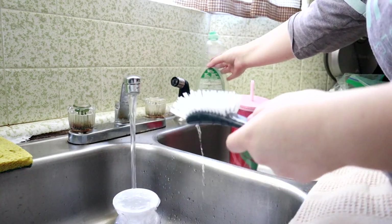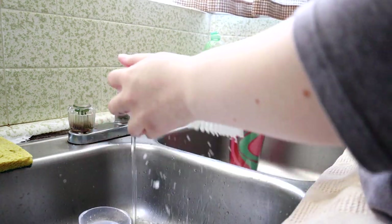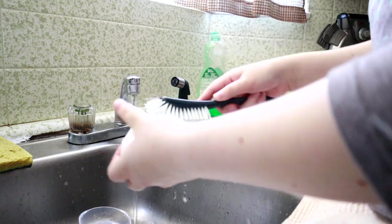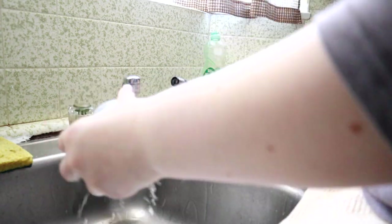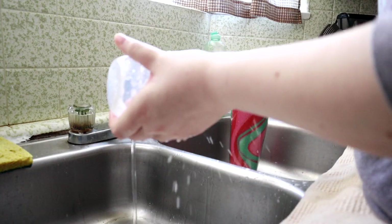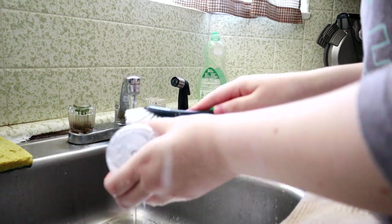Once he eats at eight or nine, he's usually either chilling with his dad or he falls asleep. So that's when I wash the bottles. I usually do this so that I don't have to wash any more bottles until basically 9 p.m.